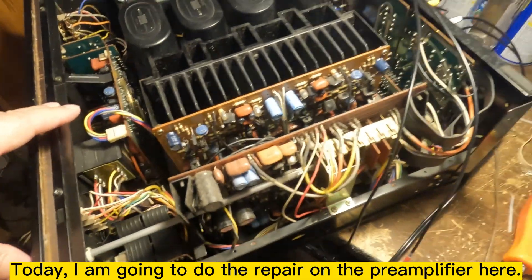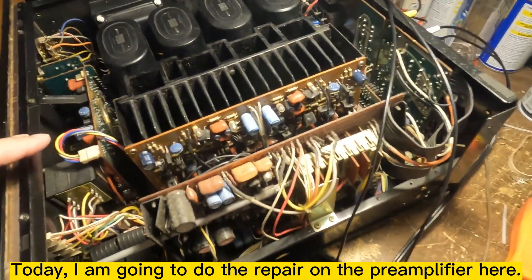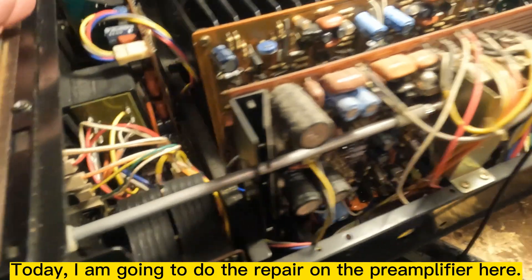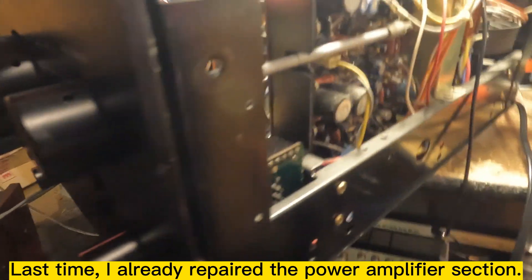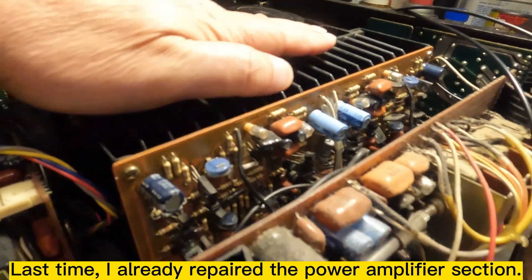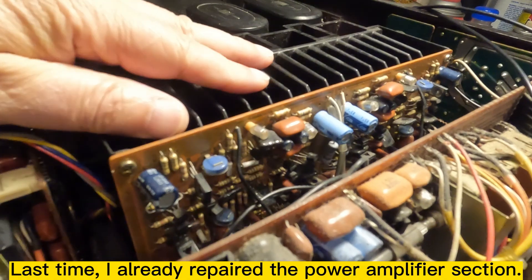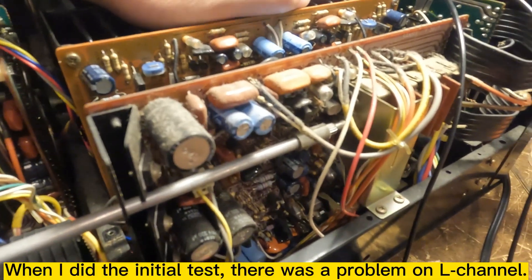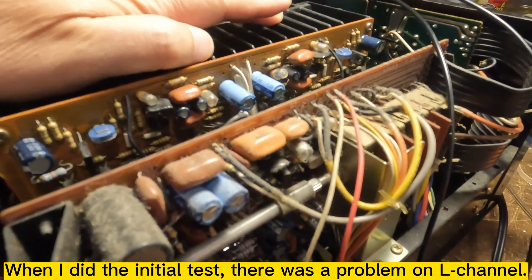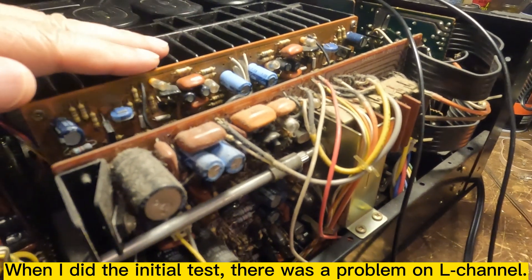Today I'm going to do the repair on the pre-amplifier. Last time I already repaired the power amplifier section. When I did the initial test, there was a problem on the channel.